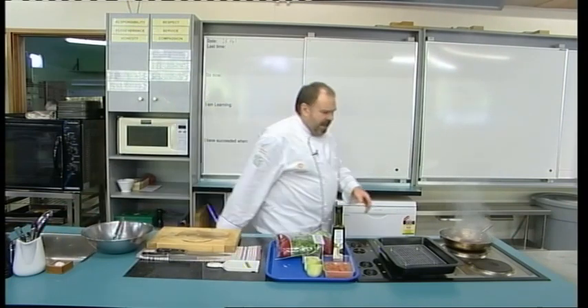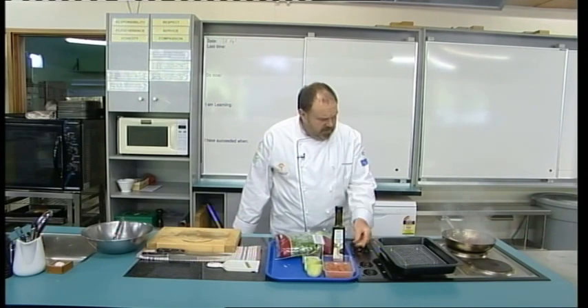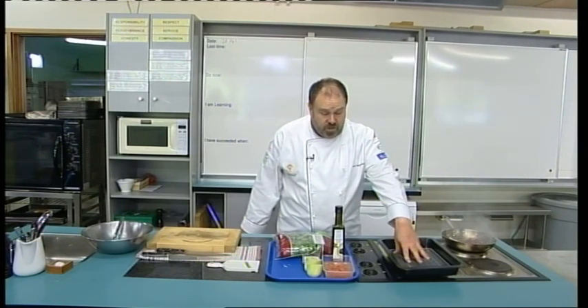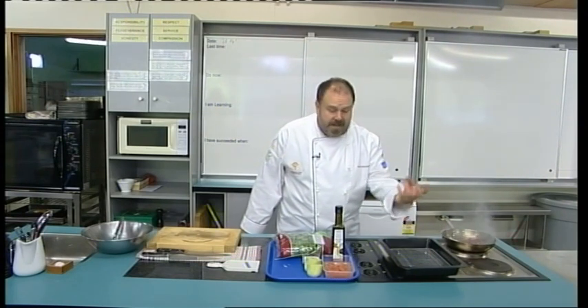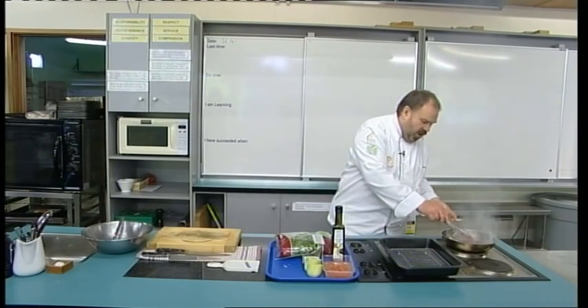We want that skin to get nice and caramelised and become nice and crispy as well. What I've got set up here is an oven tray with a cooling rack on top, and I'm going to sit the duck breast on that to put it into the oven to roast to finish off. By doing this, any excess fat and juice is going to leak into the tray and keep our breasts really nice.